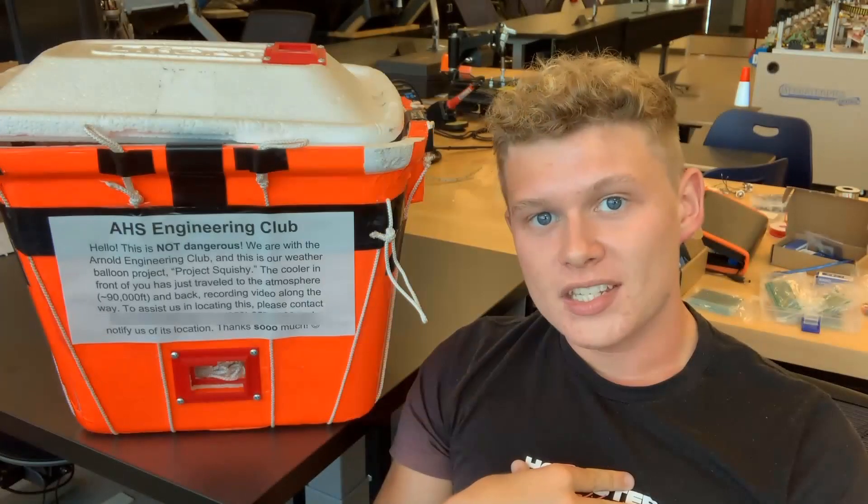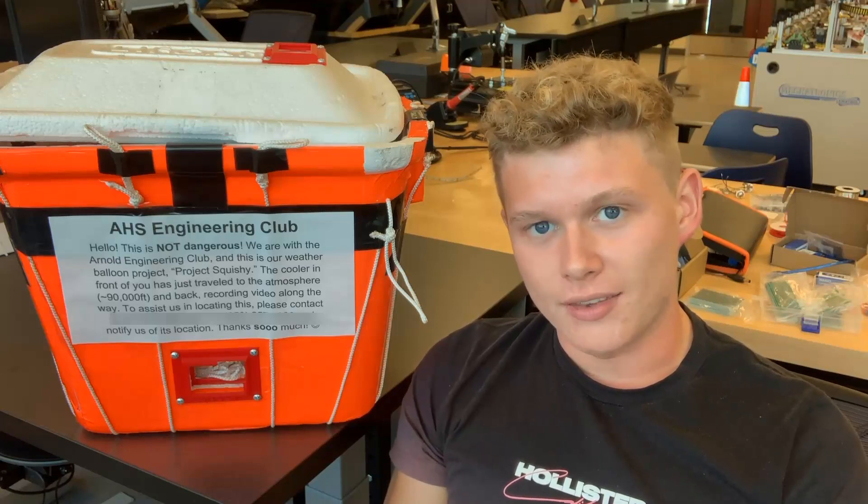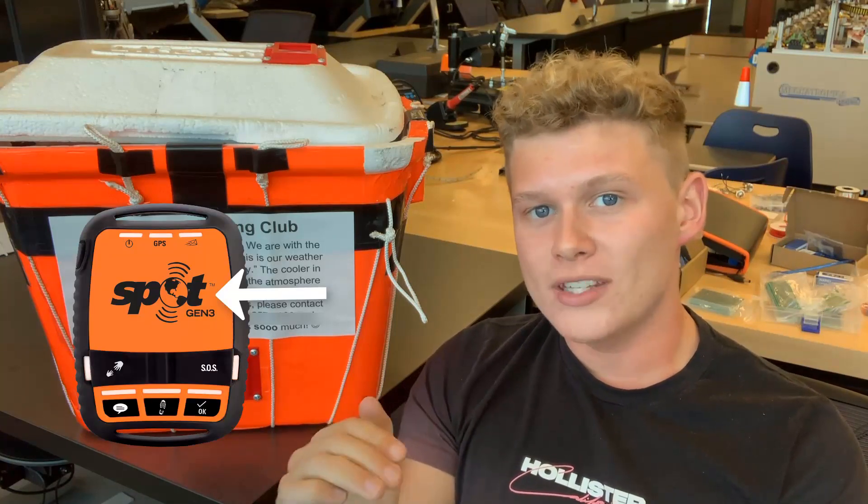The other main piece of equipment we used in our payload was a Spot Gen 3 GPS tracker. We decided to go with the Spot Gen 3 because it's satellite-based. You may wonder: could you pop a SIM card into a burner phone and use that as a GPS tracker? Well, technically no — that's illegal. And even if it weren't, around the 20,000 to 30,000 foot mark, that phone stops receiving signal. But satellite-based GPS trackers like the Spot Gen 3 can go up to 120,000 feet or higher and still receive a GPS connection. Make sure the top of that tracker is always facing the sky, since it's satellite-based, and mount it to the very top of your payload.